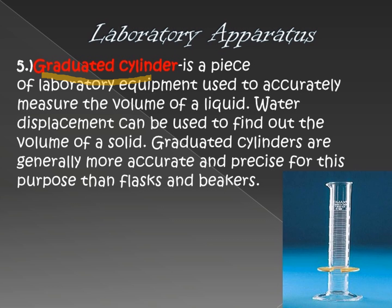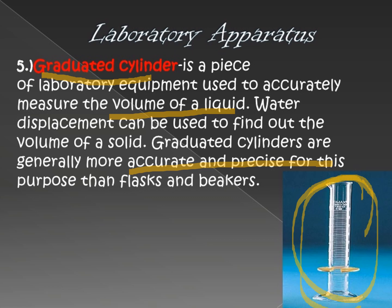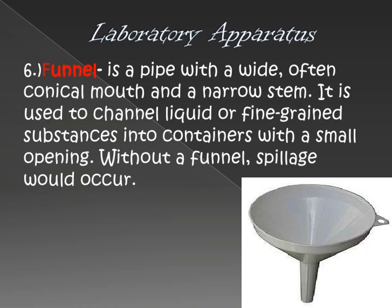Next is the graduated cylinder. The function of the graduated cylinder is to help us get an accurate and precise measurement of the volume of liquid. When using graduated cylinders, you can get the accurate and precise volume of water, or even solid materials such as salts, milk powder, and many others. It is a more accurate apparatus to use during laboratory class.